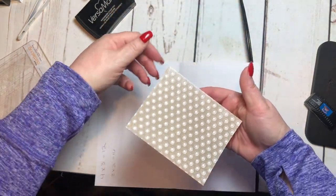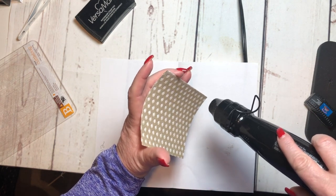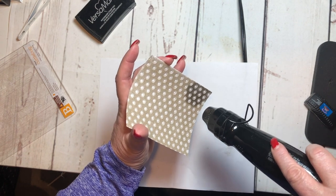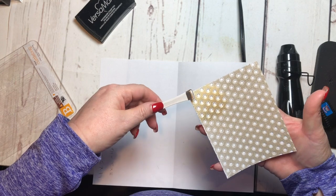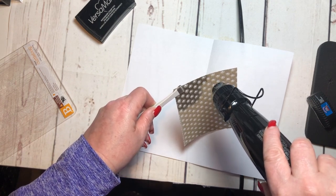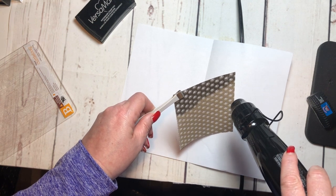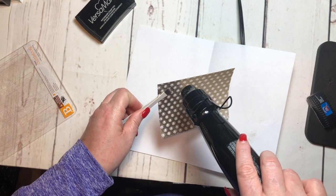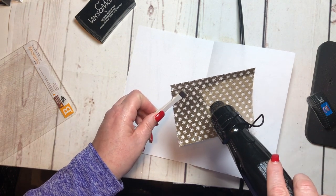Then I'm going to carefully heat emboss it with my heat tool. What I want to do first is get a corner done so that you can see when it's turning — see how that's turning right there? That way I can hold it with my tweezers and not burn myself. I'm just turning it and grabbing my tweezers. Because this area is set, it's not going to come off. You can see it turning color, and that's when you know it's done and you can move to a different area.